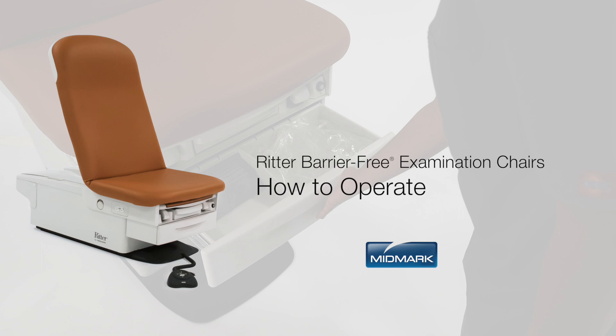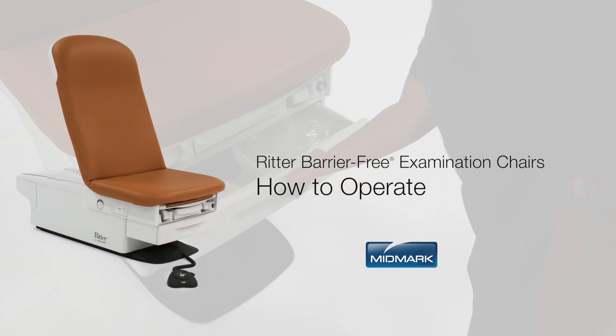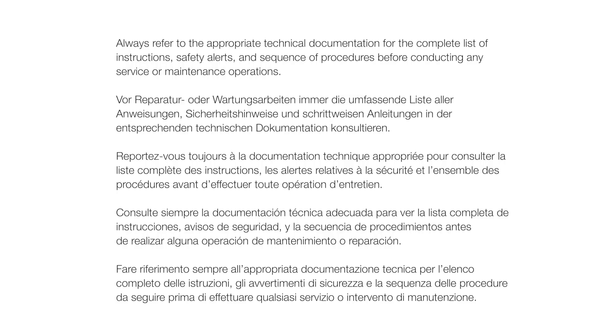This video is an overview of the operation of Ritter Barrier-Free Examination Chairs by Midmark. Always refer to the appropriate technical documentation for the complete list of instructions, safety alerts, and sequence of procedures before conducting any service or maintenance operations.